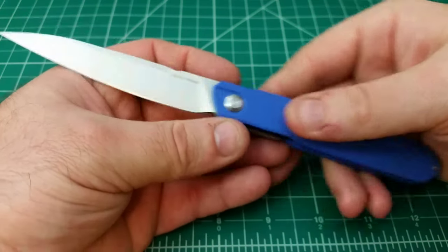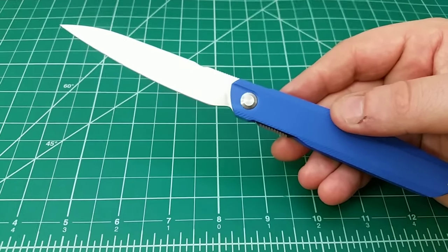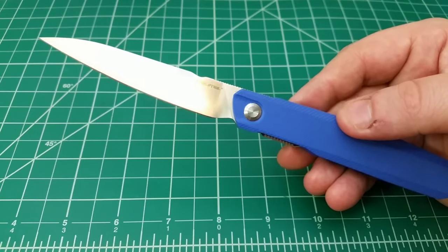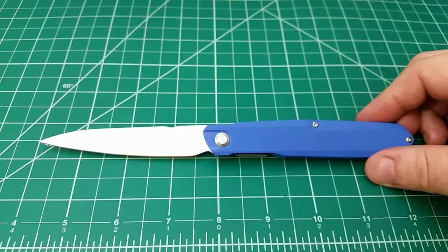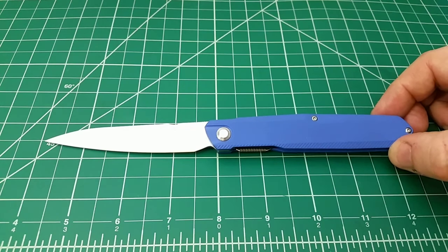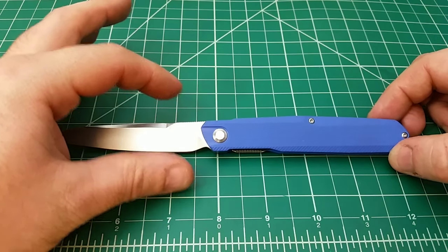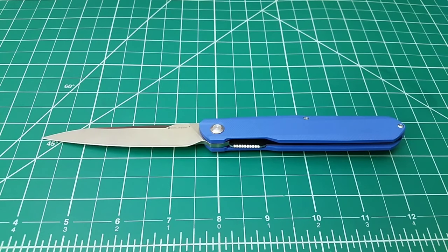Today I just want to hit on the high points. We're going to do the size comparisons and the weight, then just hit on a couple of the big upgrades that make this a significant new release from Real Steel. Starting with the size of the knife, what you might notice in the general design is that this thing is super long — and to be honest, it's really not that long. It just seems that way because it has almost no height.